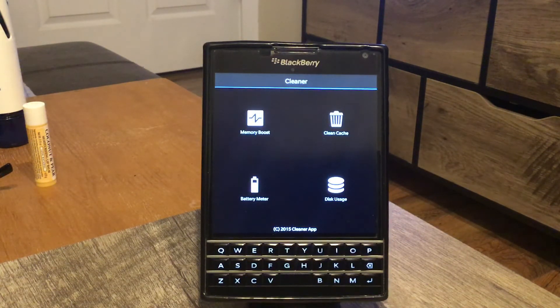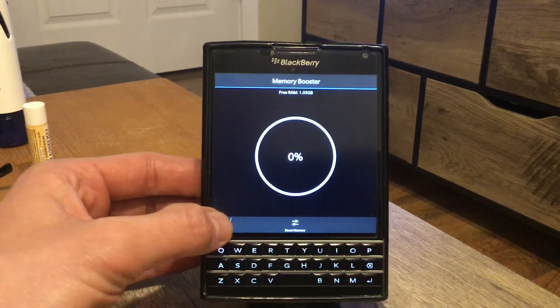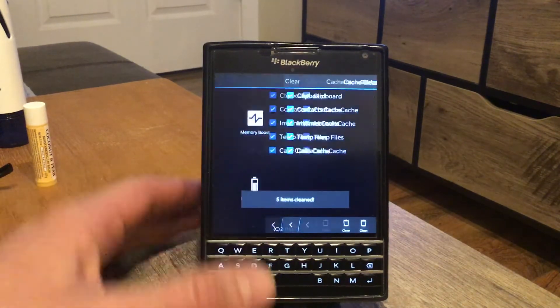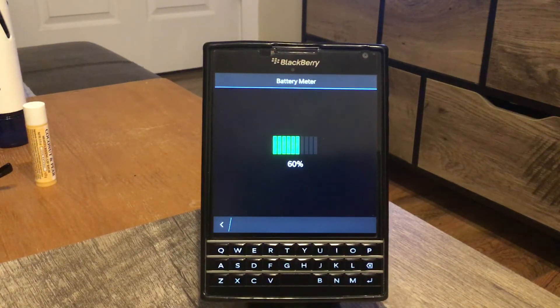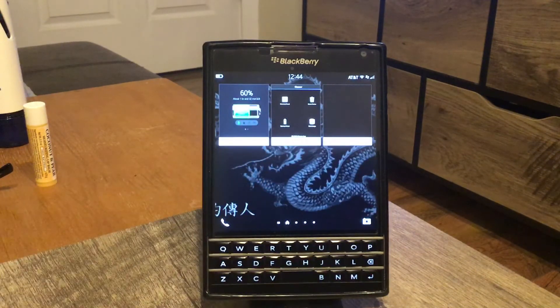With Cleaner, you can boost your memory and optimize your battery — it frees up about a gigabyte of RAM so your phone runs faster. You can also clean the cache, and it has disk usage info and a meter showing the progress of your charge. This one is great to clean your phone.